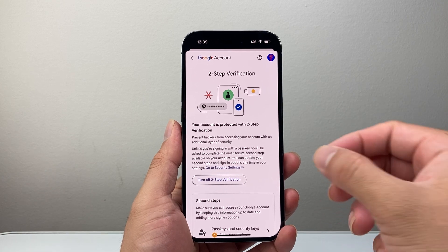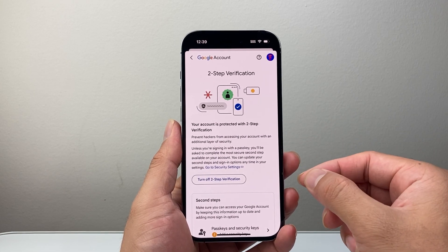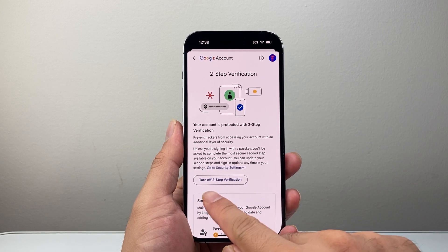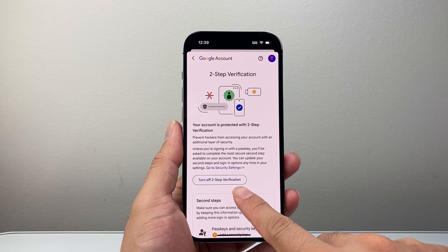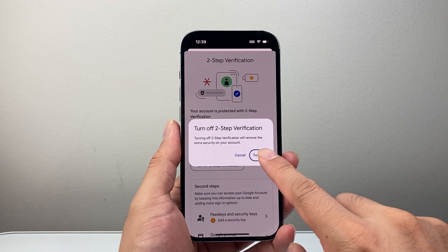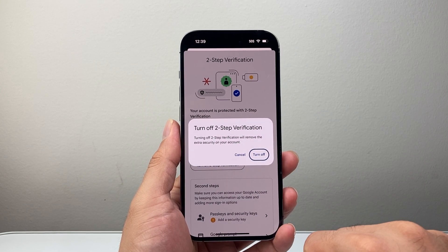Currently I have two-step verification turned on — it is protecting my account. And if you want to turn it off, you can simply click on Turn Off Two-Step Verification, and then go ahead and turn it off just like that.